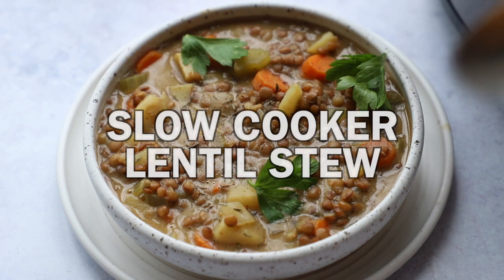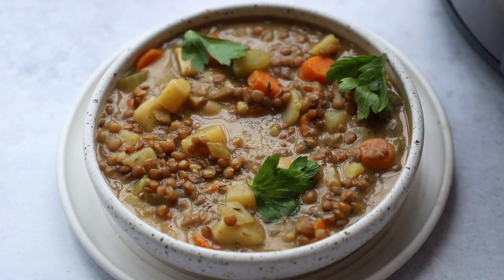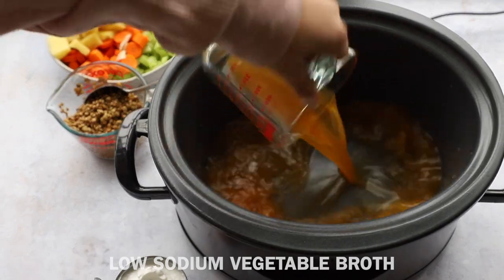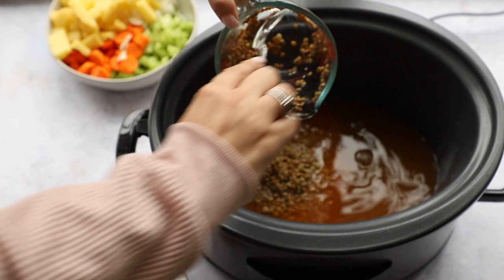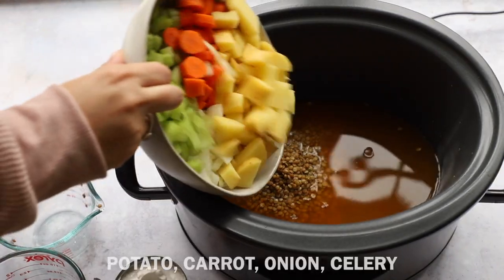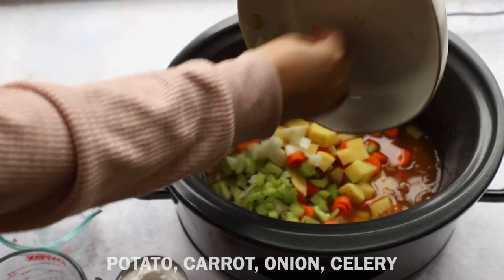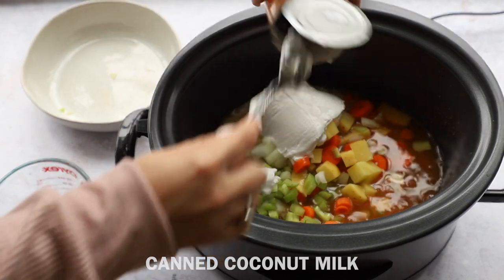On to our second soup — we're making this delicious slow cooker lentil stew. It is hearty, satisfying, comforting, and amazing. We're putting everything in the crockpot: some low sodium vegetable broth, green lentils that I soaked for a few minutes, chopped up potato, carrot, onion, and celery. I'm also adding a can of coconut milk to make it really creamy and satisfying.